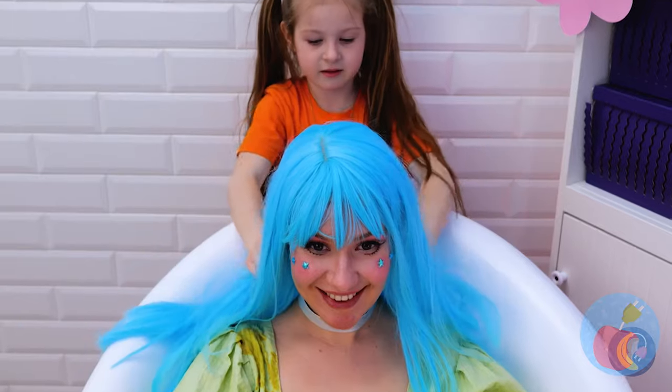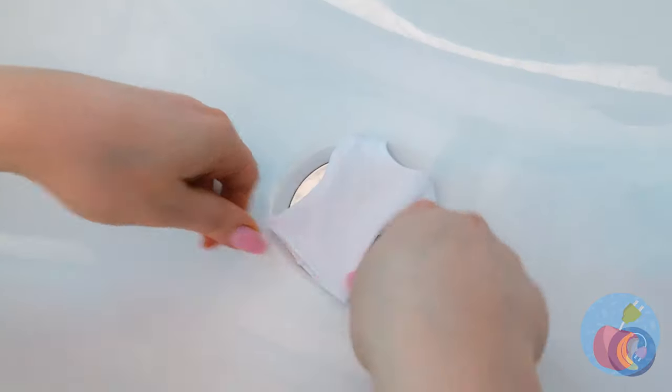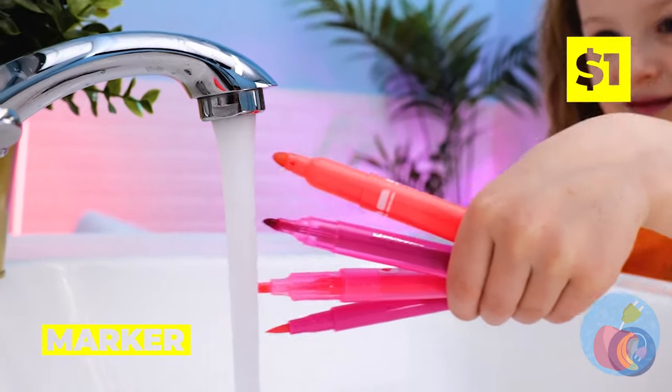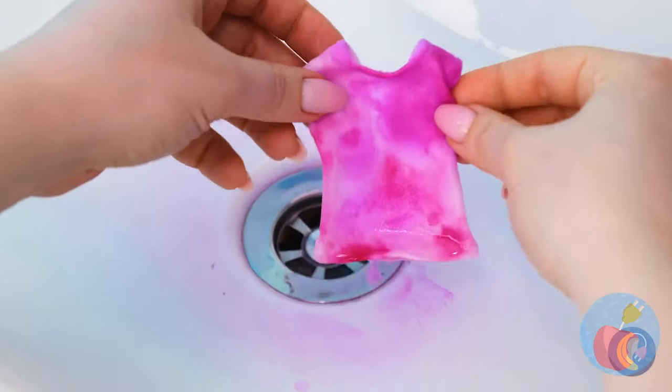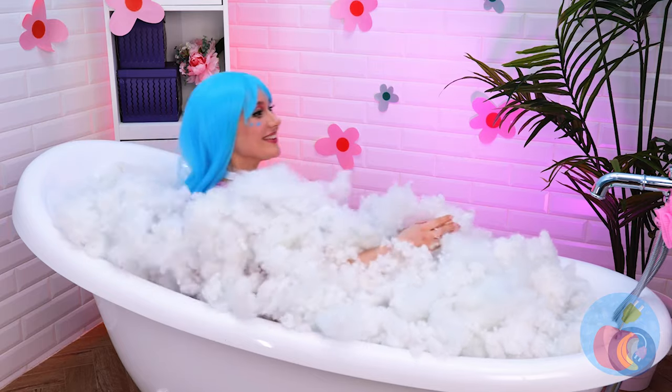Now for your wardrobe. This top could use some color. Let's break out the markers. Add water and voila — it's tie-dyed! But isn't it too small? I guess it expands in warm water.